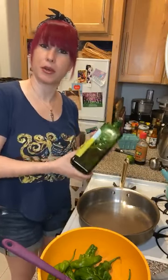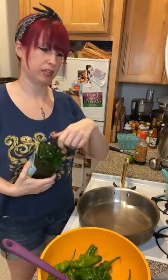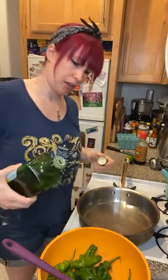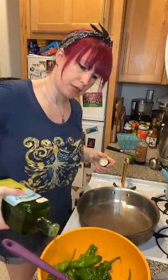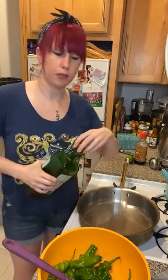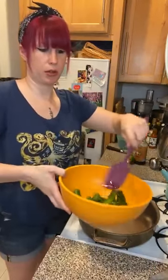Step two: get your favorite oil. I always use olive oil because it's pretty versatile, I like it, and it's good for you. Put a couple of tablespoons in — you don't have to drench it, but the peppers should be coated in oil. Pour enough in that you can mix it around and get them coated up.